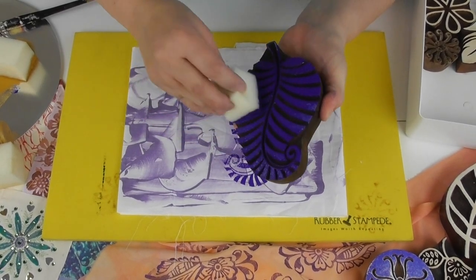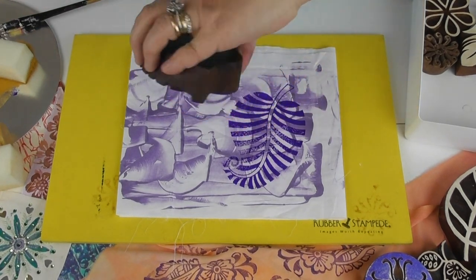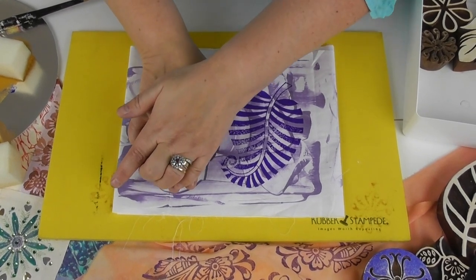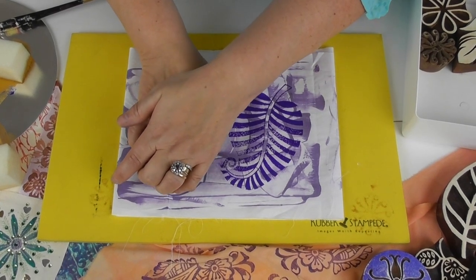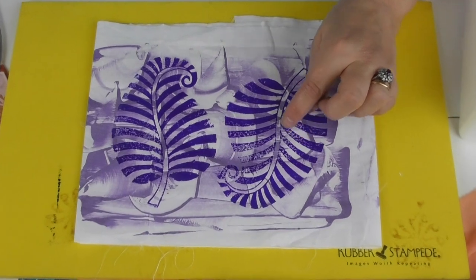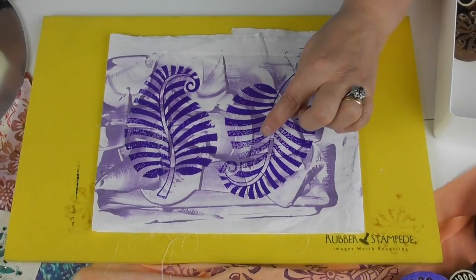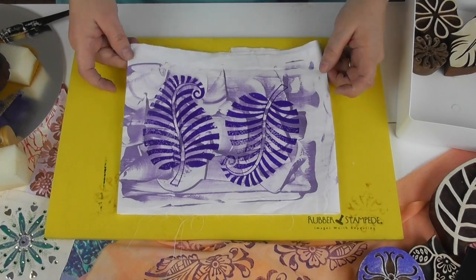I'm just going to do another one - I feel the need to do a second one. So again, dab on your paint. I'm going to reverse this one this time, so get your hands in position, pop it down, push. As I've said in other videos, sometimes it's a good idea to stand up when you're block printing because you've got a lot more pushing power - I'm sitting down here and I'm finding it quite hard on my arms. Ready to lift - there you go. I love the way sometimes they don't come out solid in places; it makes them look old and interesting. The print could be better but it's perfectly usable, and I quite like these little bits of texture. That's just another way of using your block print with a simple mono printed background behind it.